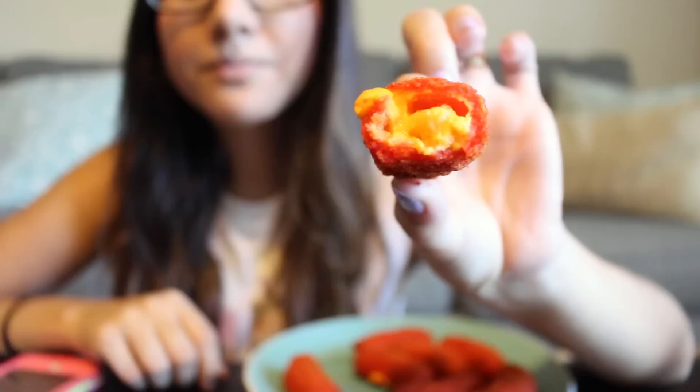Check that out — that's what it looks like inside. I like these, they're pretty good. And they are actually kind of spicy, which is very surprising because Flaming Hot Cheetos aren't spicy at all to me, but this is a little bit hotter.